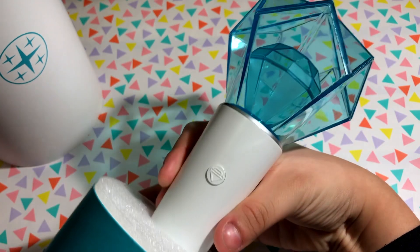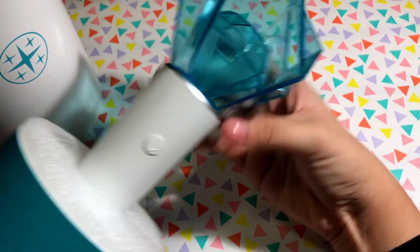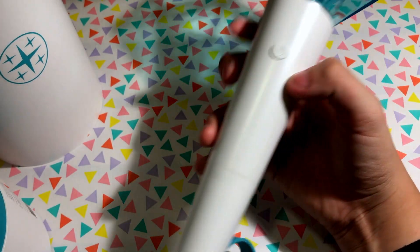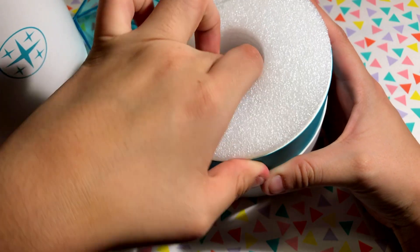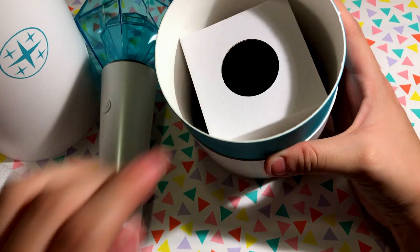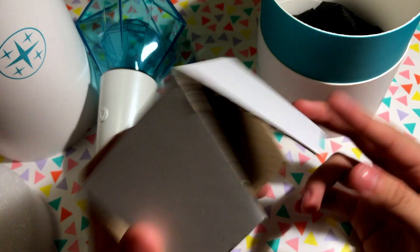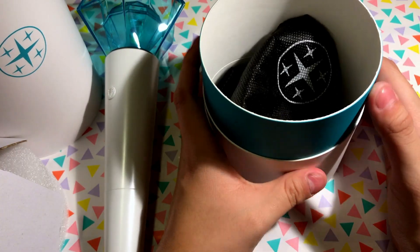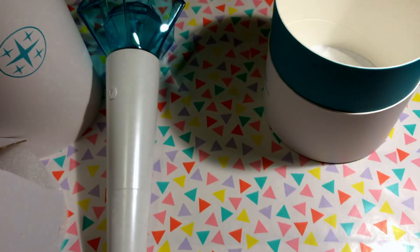Once you remove the top, you'll see a white styrofoam insert holding the Shinee light stick. This is how it looks — it's really pretty. After removing the styrofoam, there's a cardboard piece that holds the light stick in place. At the very bottom of the box, there's a small bag for traveling with the light stick, probably for concerts. It's a see-through black bag.